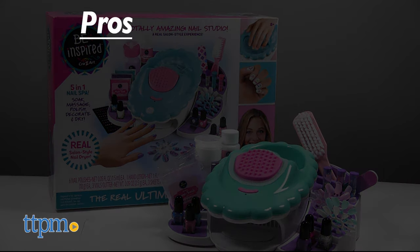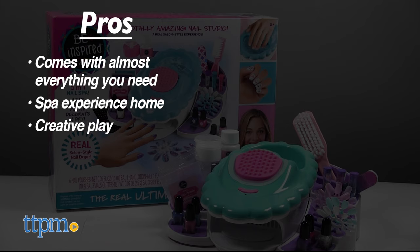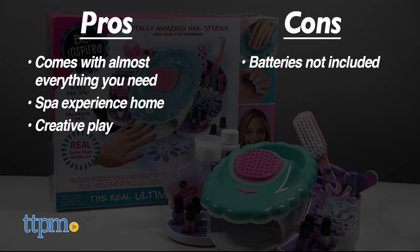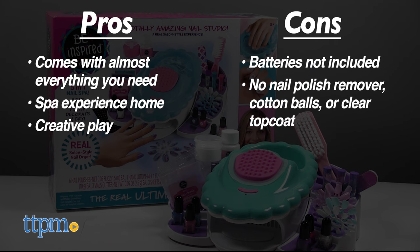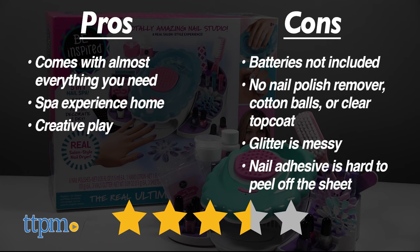The pros for this kit are that it comes with almost everything you need, it brings a spa experience home, and it lets kids get creative with decorating their nails. In terms of cons, batteries are not included, and neither are nail polish remover, cotton balls, or clear top coat. The glitter is also messy to use, plus the nail adhesive was hard to peel off the sheet, so I give this toy 3.5 stars.